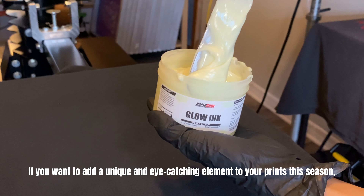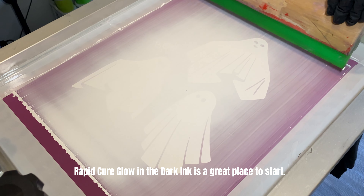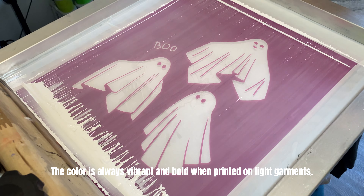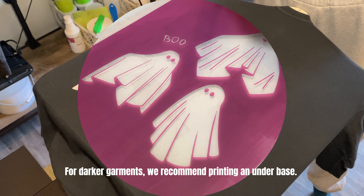If you want to add a unique and eye-catching element to your prints this season, Rapid Cure Glow-in-the-Dark ink is a great place to start. The color is always vibrant and bold when printed on light garments. For darker garments, we recommend printing them underpaste.